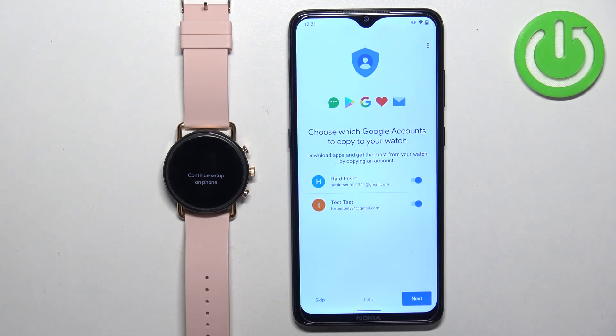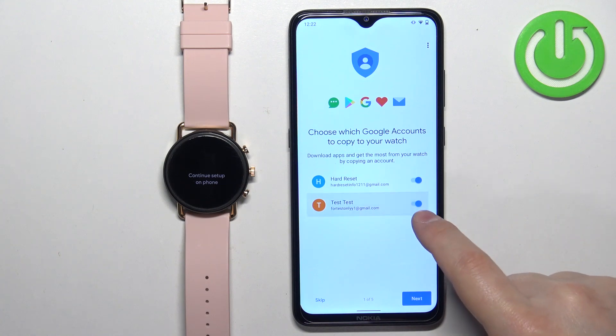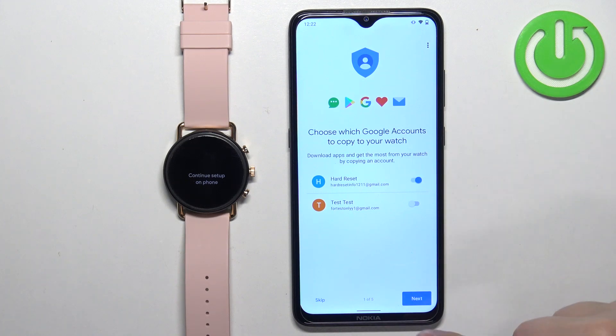Once you see this screen, you can copy Google accounts from your phone to your watch. This is useful if you want to use Google services on your watch like Gmail, Play Store, and similar apps. To copy an account, turn the switch on next to it; to skip copying, turn the switch off. You can also skip this step entirely, but be aware that you won't be able to use Google services on your watch unless you copy a Google account to it. Select the account and tap Next.